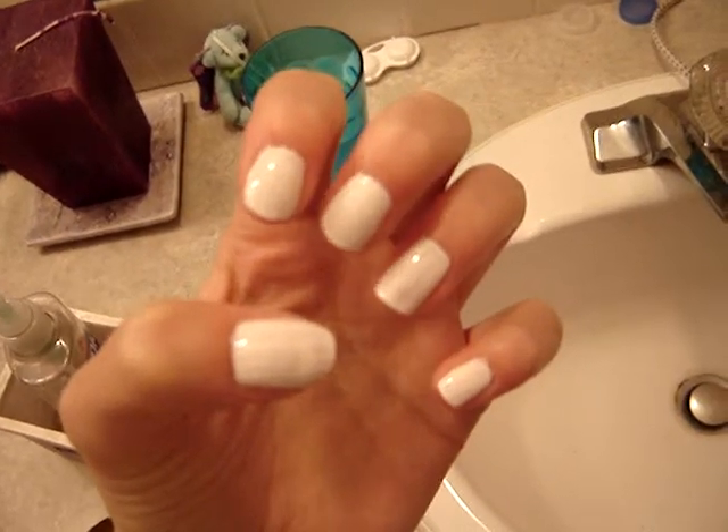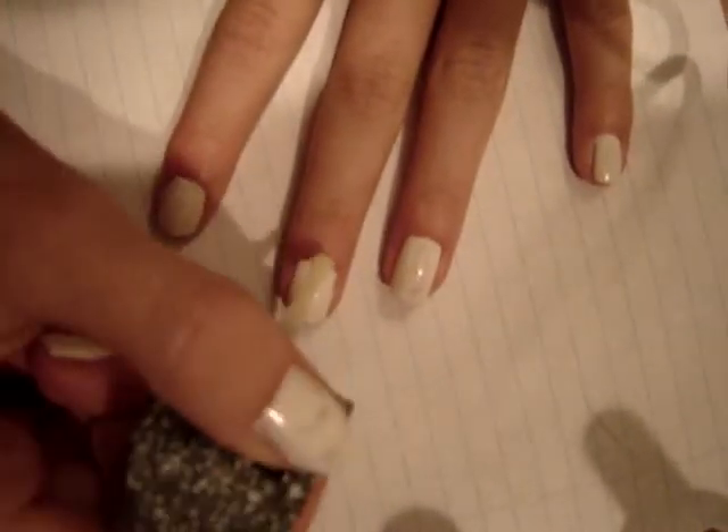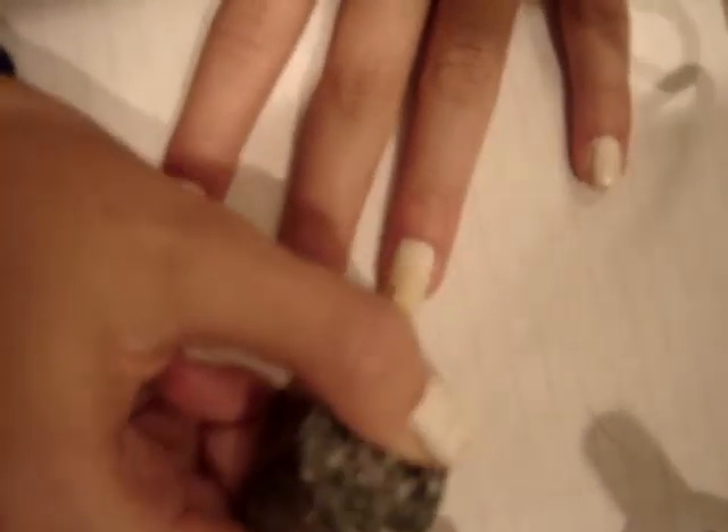Next, you are going to take your glow in the dark nail polish. If you don't have this, it's totally optional, but I'd like my mummies to glow in the dark. So I did two coats of the glow in the dark nail polish to make it really vibrant.